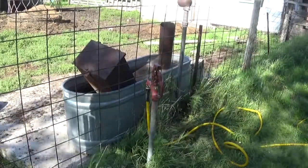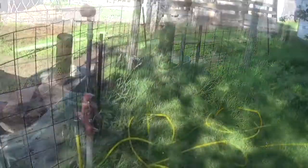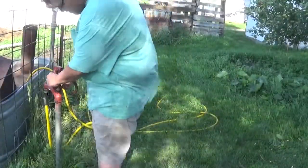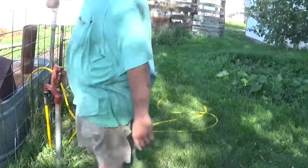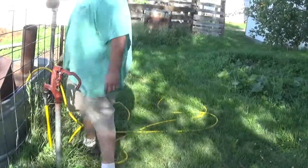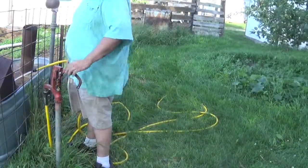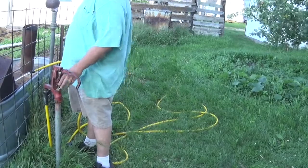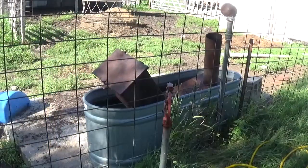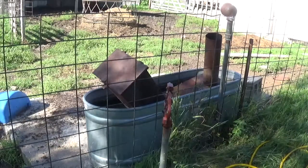Okay, I'm gonna turn the water on and the well on, and let's see if we have any issues. Let's turn it on and see. Okay, so I think we got it working — doesn't seem to be leaking at all. Hope you have a good day, talk to you later, bye.